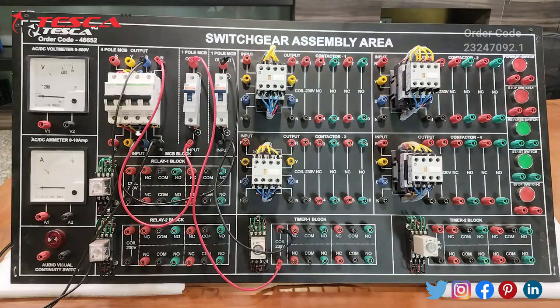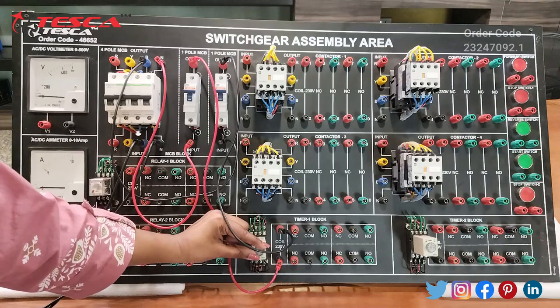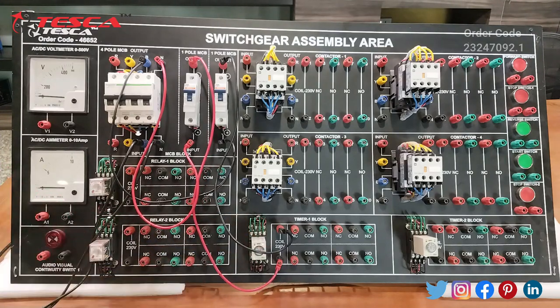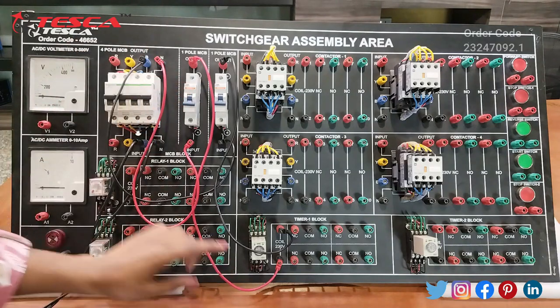By rotating this knob we can set the timer of this relay, and the other LED which glows will show that our relay timer is in working condition. This was our first experiment. Now we will switch both the MCBs off to turn this relay timer off.